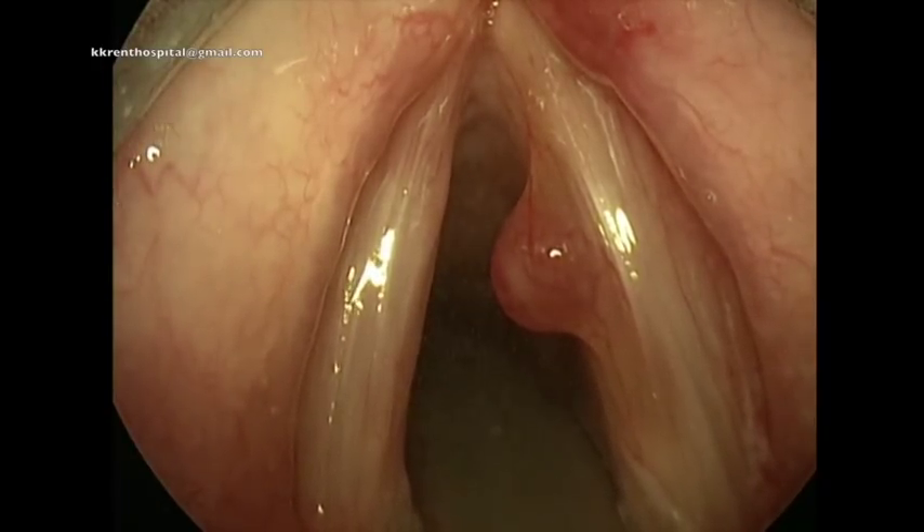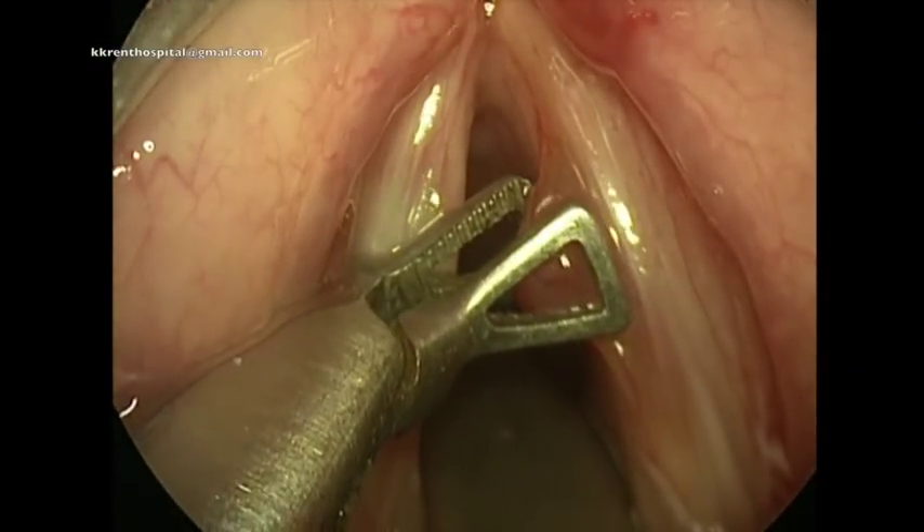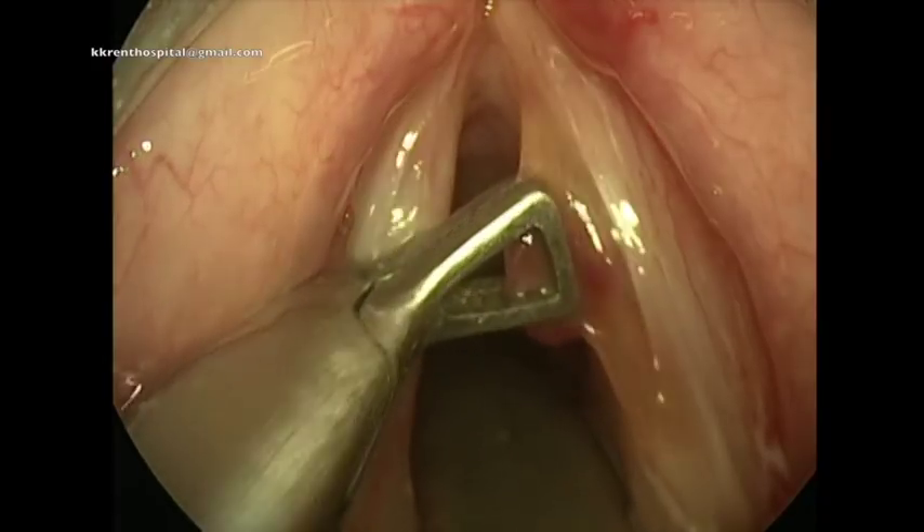The micro laryngeal scope is placed with the scope holder, and with the endoscopic view, the procedure is being done.